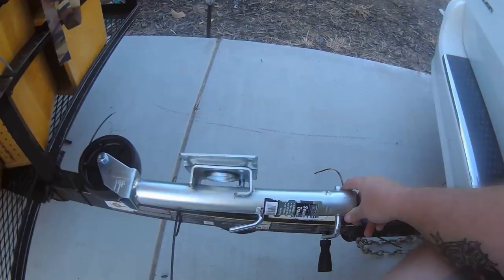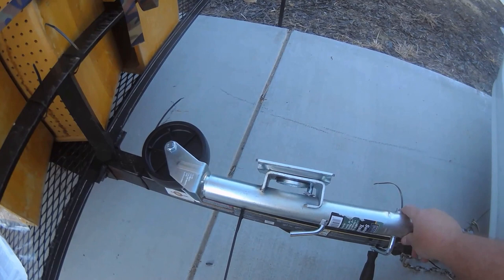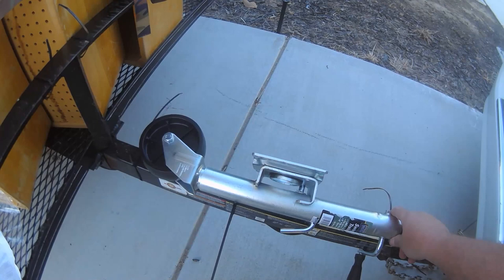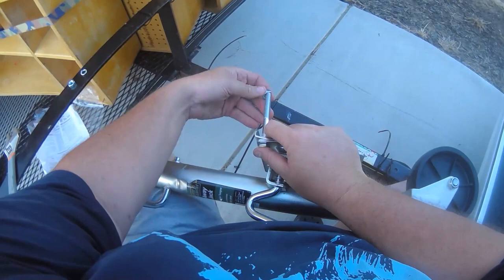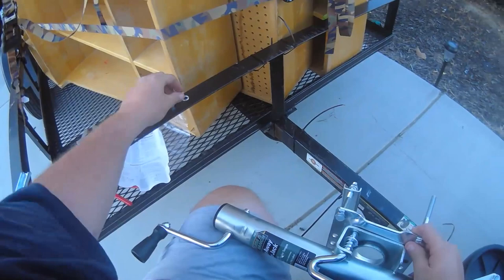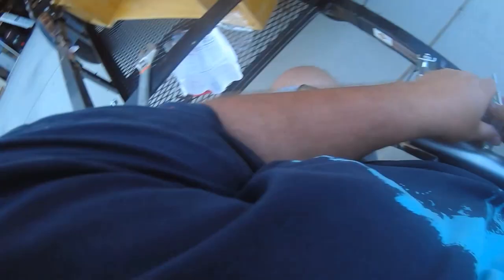It's pretty simple — it just bolts right to the tongue of the trailer. You pull out the pin and it swings up for use. When you're done or when you're parked, you pull a pin, swing it down, crank it up, and it lifts the trailer to a level position. This allows you to unhook the trailer and move it even while loaded if you get the one with the wheel. They do another one that just has a flat foot, but I wanted the ability to move the trailer around easily when it's up on the jack.